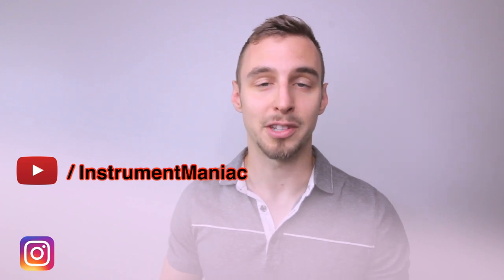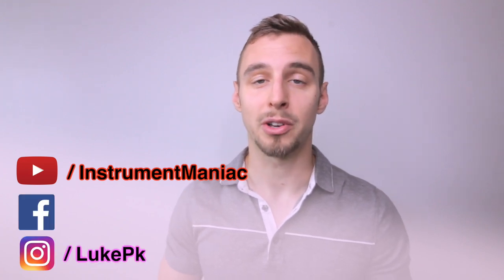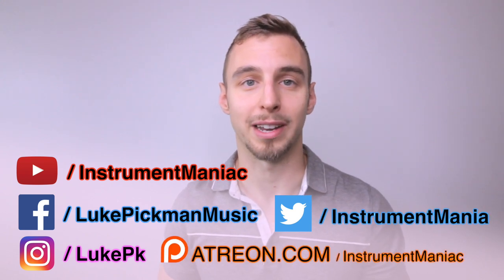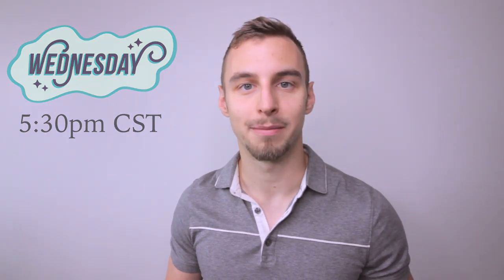Check those out if you're looking for bass clarinet music. You can find me on YouTube at youtube.com/instrumentmaniac, Instagram at Luke Piquet, Facebook at Liquid Music, Twitter at Instrument Mania, and Patreon for sheet music and backing tracks. I'll see you next Wednesday at 5:30 — thanks for watching.